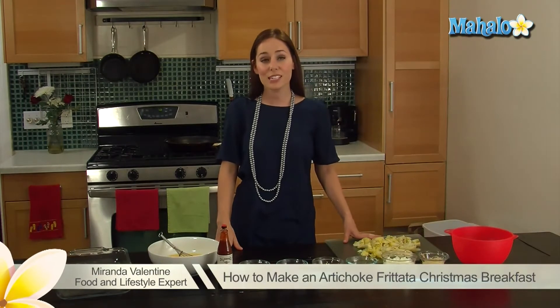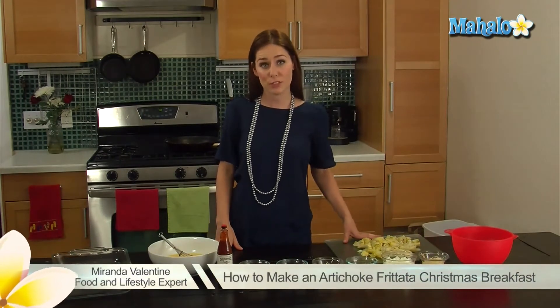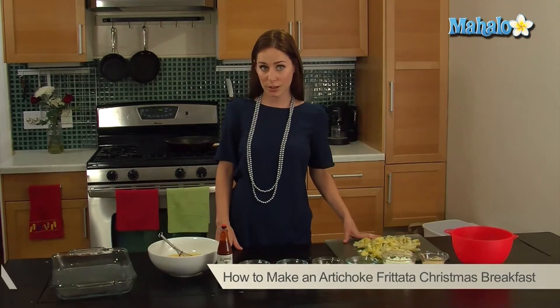Hi, it's Miranda with Mahalo and today I'm going to show you how to make a Christmas breakfast recipe, an artichoke frittata.